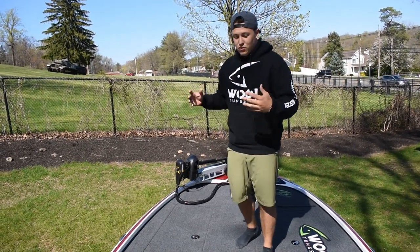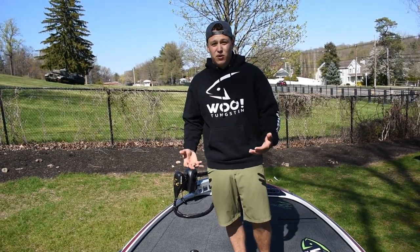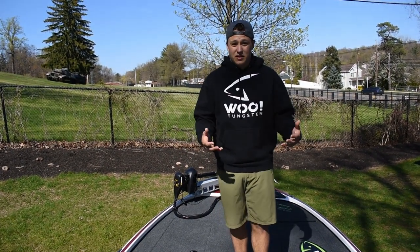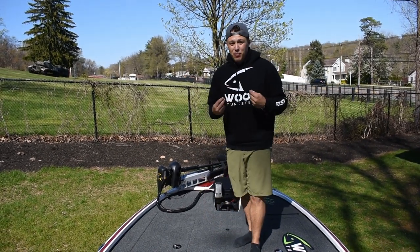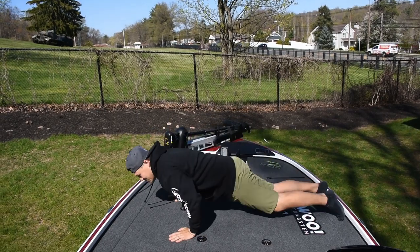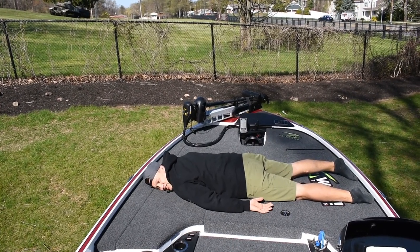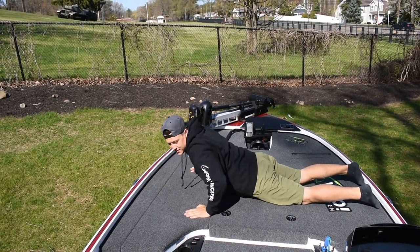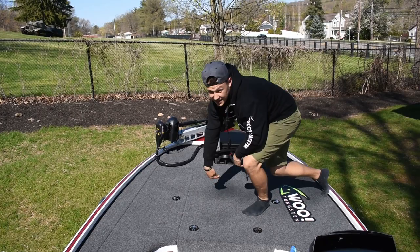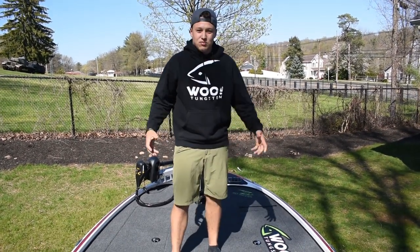We're going to go through all the rod lockers, tackle boxes, and storage — how much space is actually inside this boat. To put it into perspective on how big this boat is: I'm 5'10", and we can take boat naps on this thing. A 5'10" or even 6'0" person can fit across the boat. You cannot get that with an aluminum boat by Tracker. Let's get into the in-depth review.